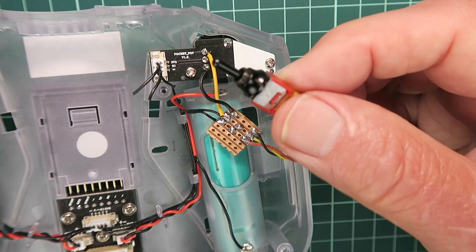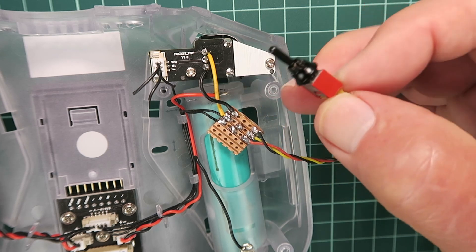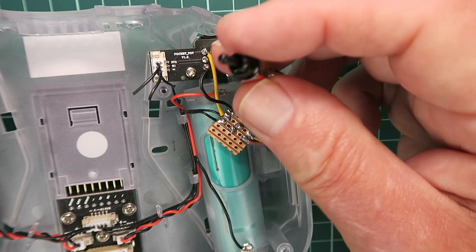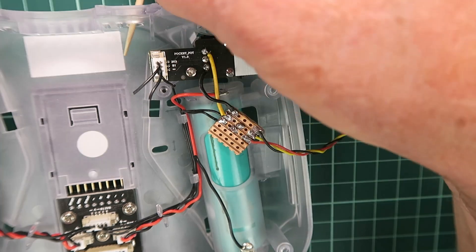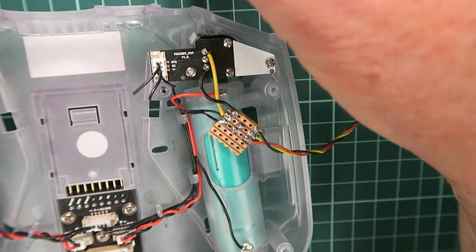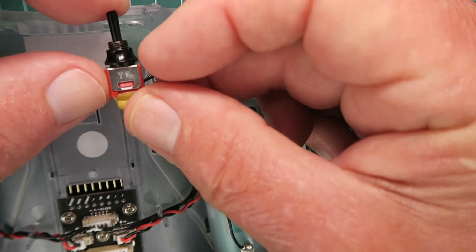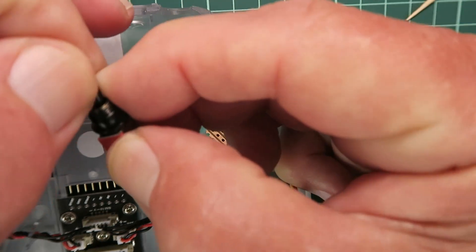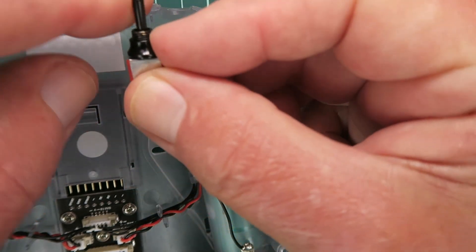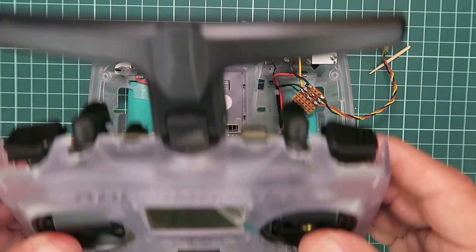In terms of where you're going to place the switch, you have many different choices — you could mount it on the top at the front. In my case, I've drilled an extra hole up here next to the vent for the transmitter module, and that's going to sit in there. Your choice as to whether you have it moving forwards and backwards or side to side. The question you're all asking is — does it actually work?